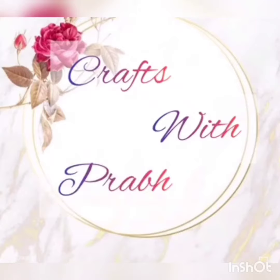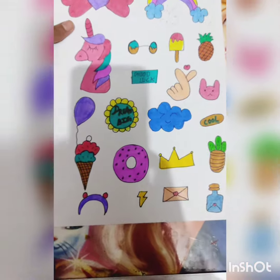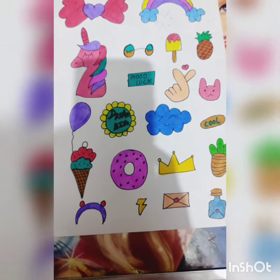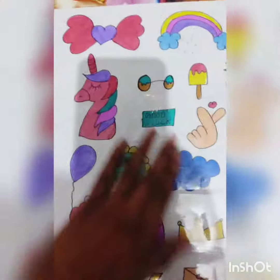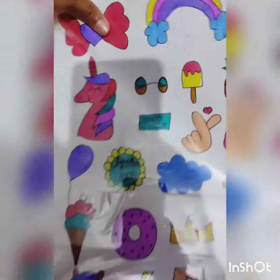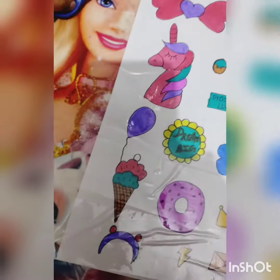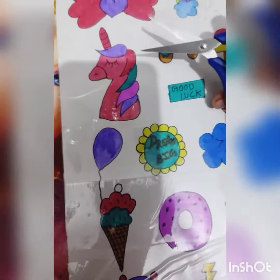Hello friends, welcome back to my channel. Today I'm going to make handmade stickers. Firstly, take a sheet and draw your favorite stickers. Now cover the sheet with white cellotape, then cut the sides of the sheet.